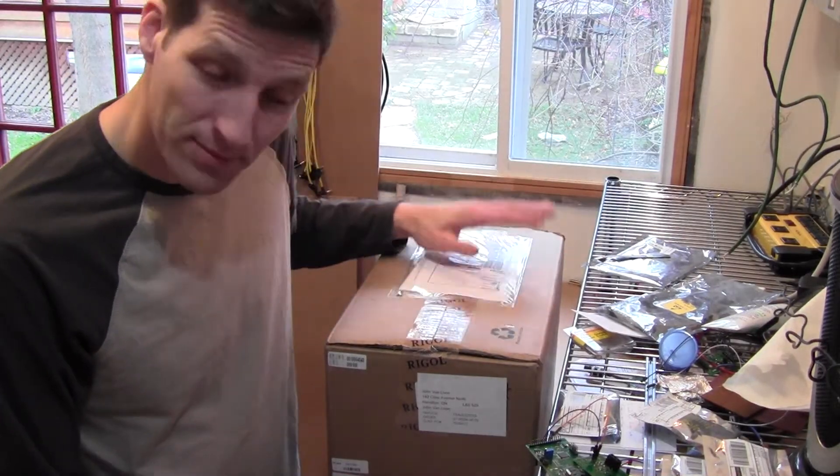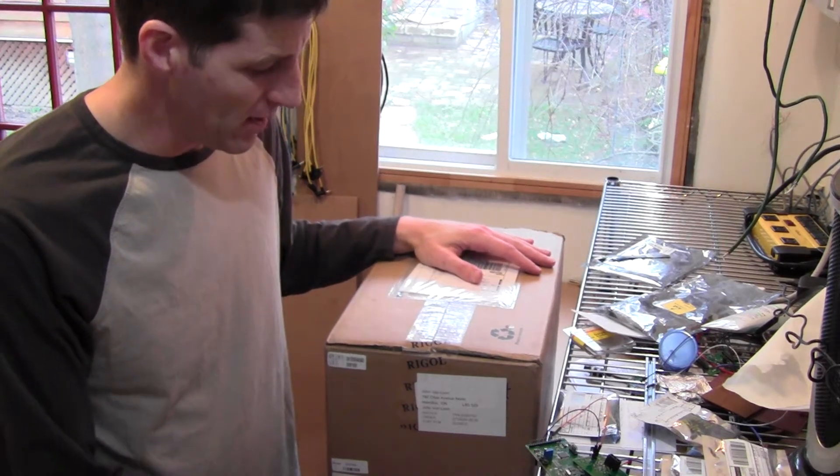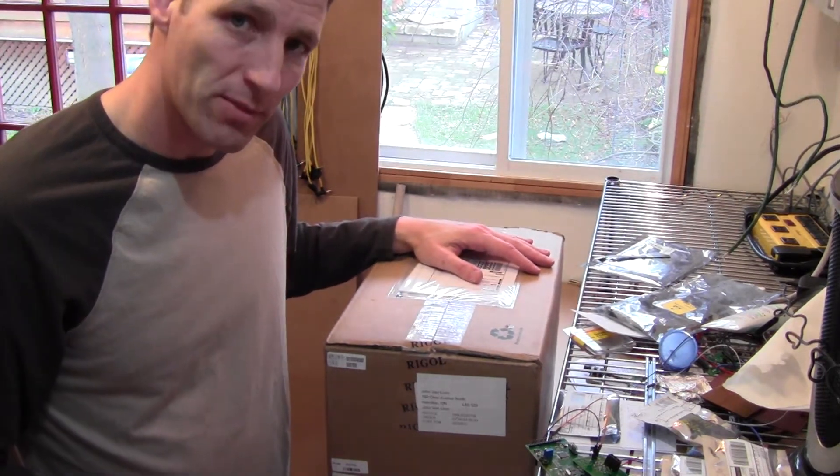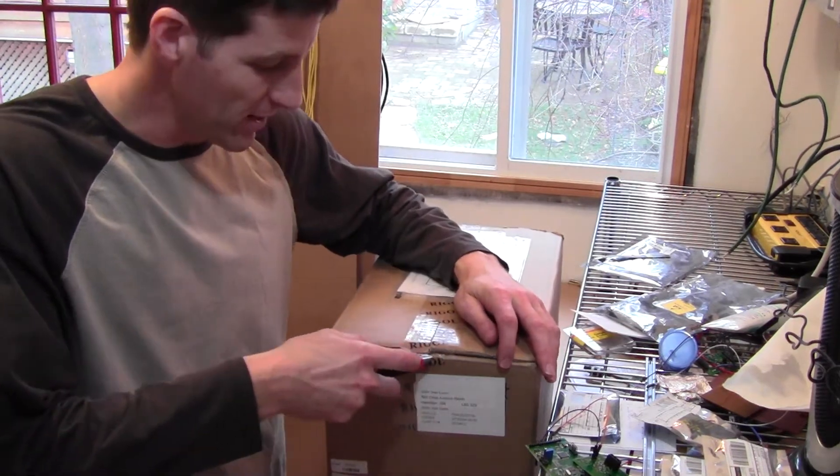Alright, so I'm going to be unboxing the Regal 2102 Scope. Just a quick unboxing video to see what's in the box. Just received this today so I'm kind of jazzed about it.